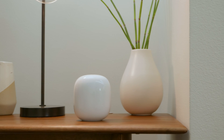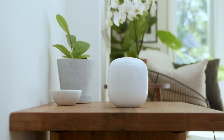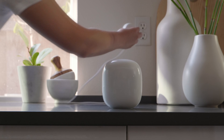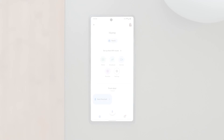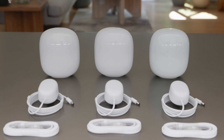Depending on your home's building materials and other objects, you may need to adjust the location of your points if you experience weak signal issues. Connect your power cable to the point, then plug the adapter into a power socket. The light will pulse blue when it's ready to set up. Open the Google Home app and select Set up Nest Wi-Fi Router. Follow the instructions in the app to add a point, and follow the same steps to add multiple points.